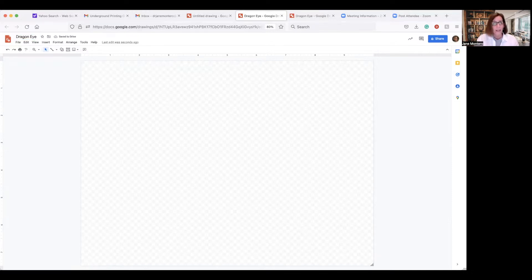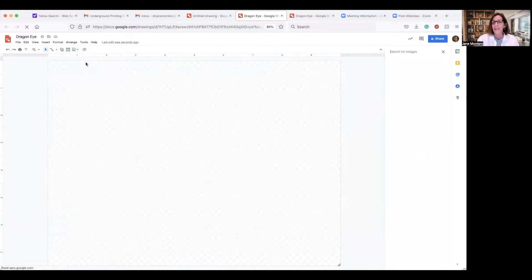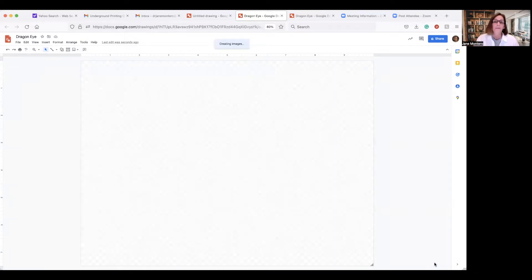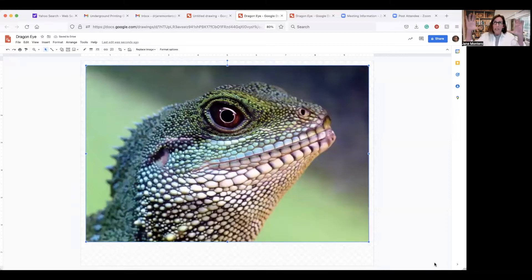Now let's find an image of a dragon eye. Go to your toolbar — next to the text box is the Insert Image button. Click that, then we're going to search the web for Dragon Eye. Find one that you like, click it, and then click Insert. I need to crop in on that eye and some of the surrounding area — the rest of it we don't need. To crop an image, you have a couple of choices.